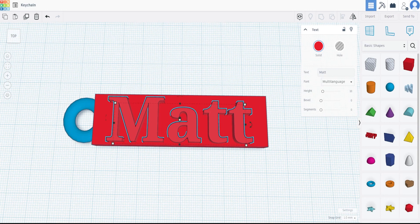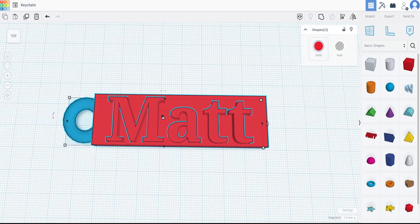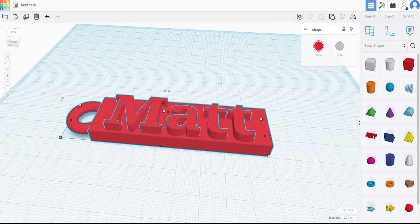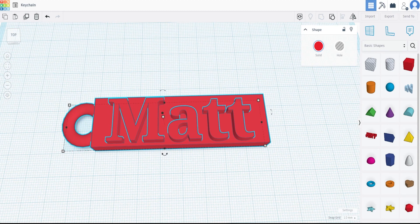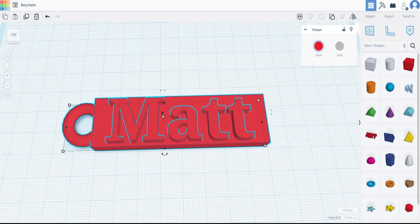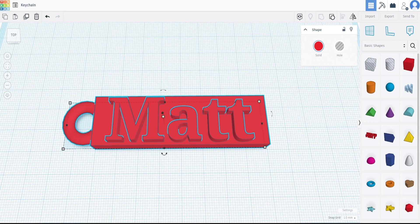I'm going to highlight all three objects, and as soon as you highlight more than one object, click the Group button. What that does is merge all the pieces together. As you can see, the color has changed — this is now one piece. If you want to export this file to 3D print, go to Export and click whichever file type your 3D printer uses, and that's it. The nice thing about TinkerCAD is if you have multiple drawings, you can just export the selected shape. There you go — a super simple, quick, get-you-to-print project. This is Matt from The Random Maker saying, let's get making!